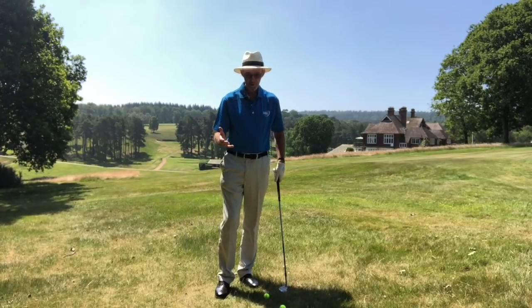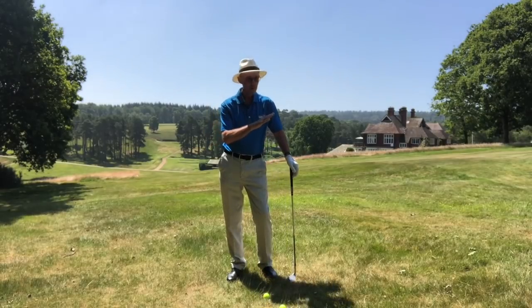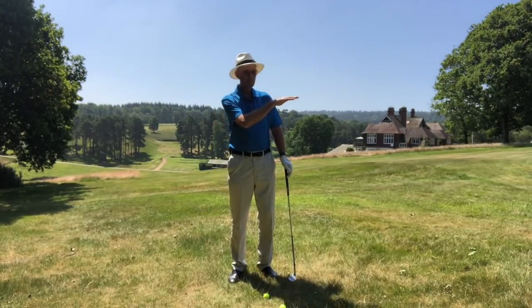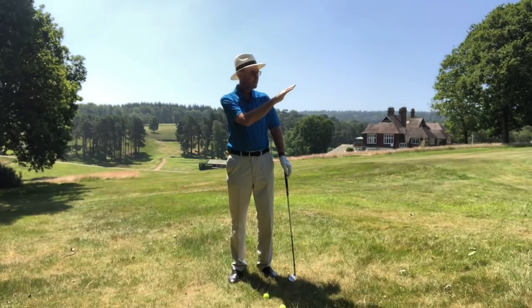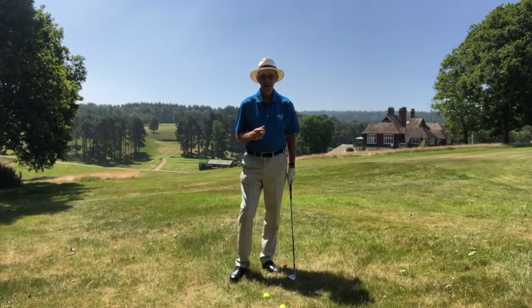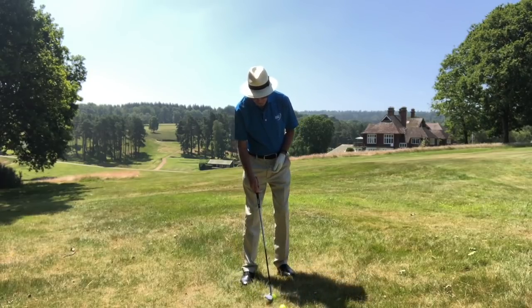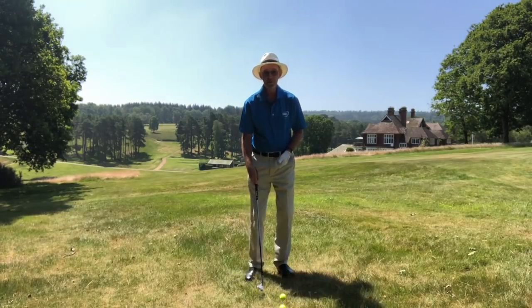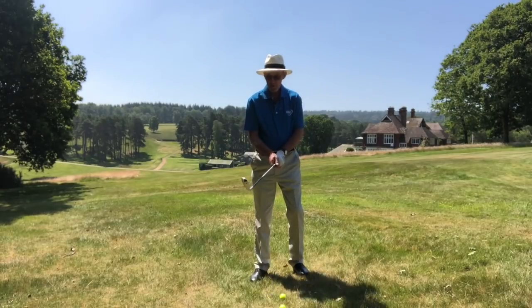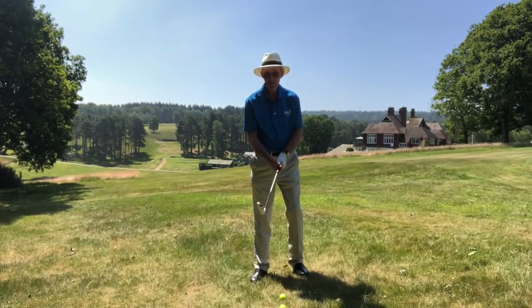The shot I want to introduce today is that little simple flop shot. I've got an uphill lie, then it flattens a little bit, then there's quite a steep bank — probably a metre and a half up from the fringe — a short apron, and then the pin is probably no more than five yards. A difficult shot, and particularly difficult if you get a bit greedy. I've got a 56-degree wedge; I could take a lob wedge, but the 56 will do on this particular occasion, especially as I'm uphill.